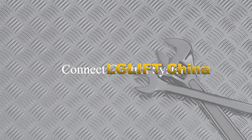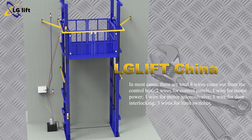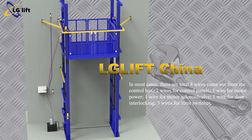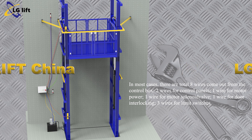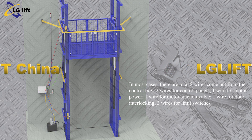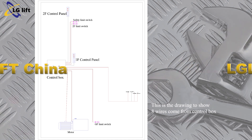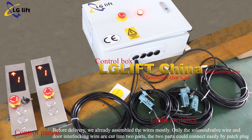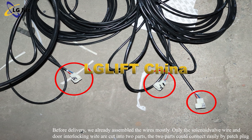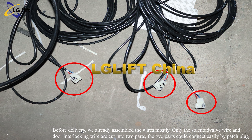Connect the control system. In most cases, there are a total of 8 wires coming out from the control box: 2 wires for control panels, 1 wire for motor power, 1 wire for motor solenoid valve, 1 wire for door interlocking, and 3 wires for limit switches. This drawing shows the 8 wires from the control box. Before delivery, the wires are mostly pre-assembled. Only the solenoid valve wire and door interlocking wire are cut into two parts, which can be connected easily by patch plug.